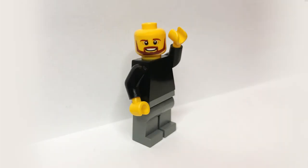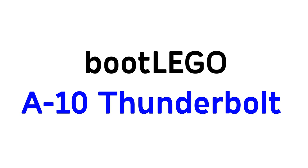Hello! What's going on, fellow LEGO people? My name's Aaron. I make short LEGO videos, and today's short video is about this boot LEGO, or fake LEGO, A-10 Thunderbolt I found.